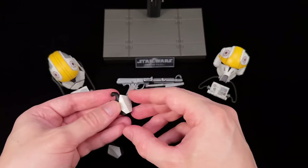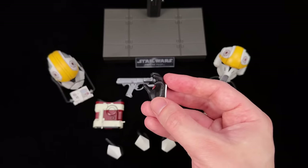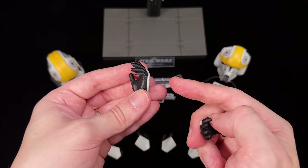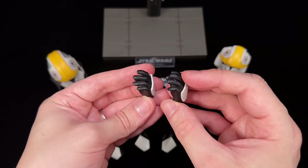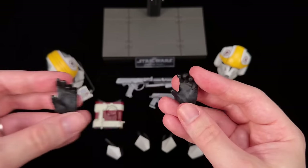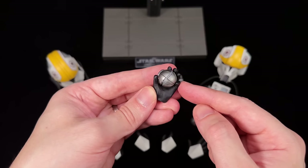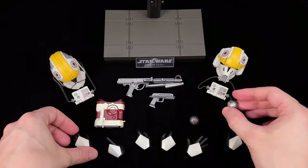Even though Hot Toys removed the closed fist hands this time, they have newly sculpted the open palm hands. This finger is curled around a little bit tighter and the other finger positions are also different — in fact the entire sculpt with the wrinkles is very different. That's for multiple reasons: number one to hold the macro binoculars, and number two to hold the thermal detonator. That finger now comes underneath and cups the bottom, so it's a much more secure grip than trying to use the other hands.